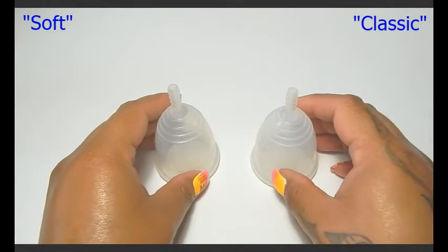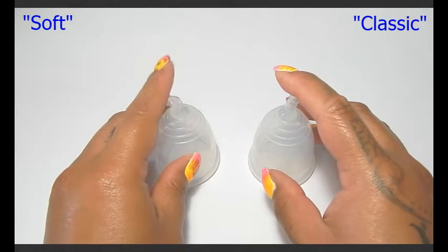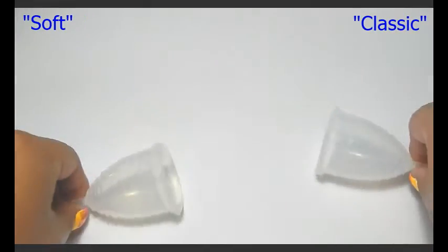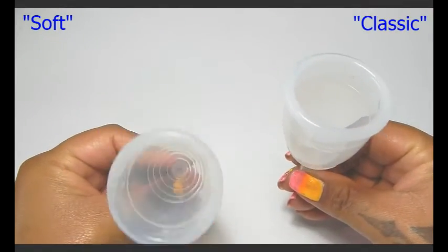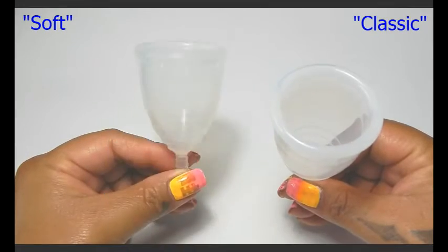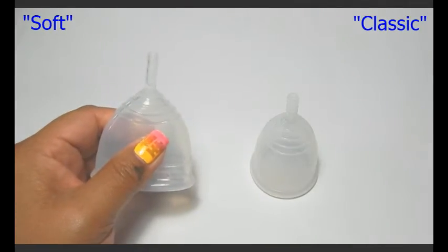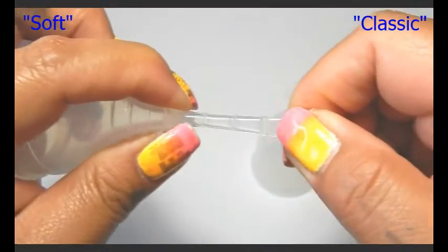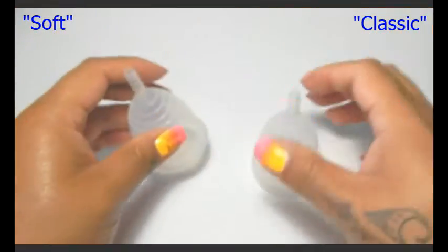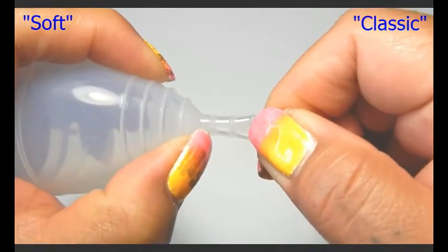The next thing she mentioned were the stems. The soft Yuki cup had a very soft, bendy stem, and the stem on the classic was more firm. She also mentioned that when she held the cups up by the stem, the soft couldn't hold itself up but the classic stem could. On the soft Yuki cup the stem was nice and stretchy — you can see here that's true, there's a resistance right about here. And on the classic Yuki the stem doesn't move, so that is also true — barely any movement from this.